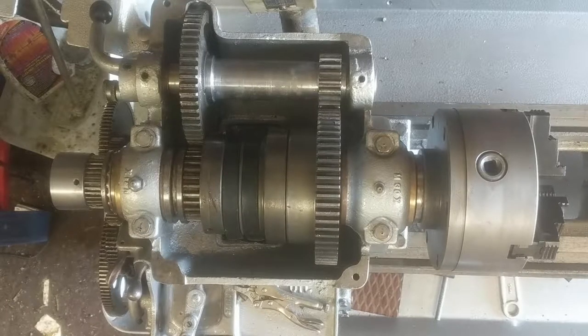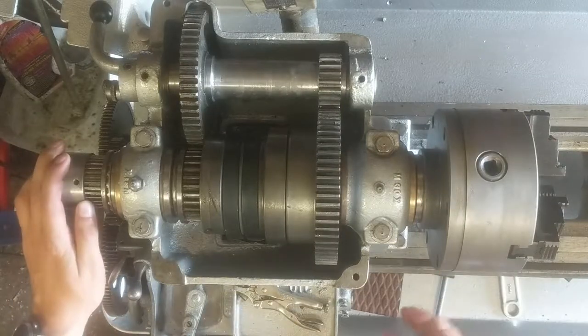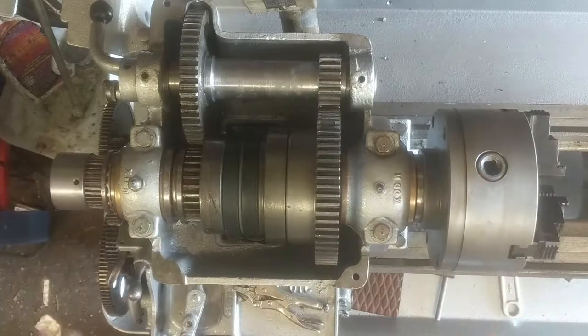Ladies and gentlemen, welcome to New Jersey. Today at the barn shop, I'm going to be showing you how to break down the headstock on the Sheldon lathe here.